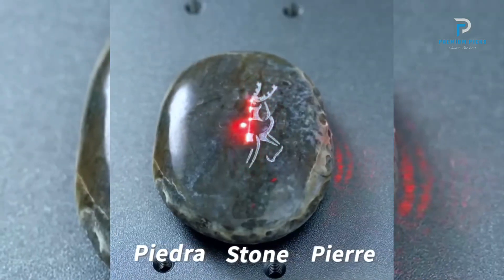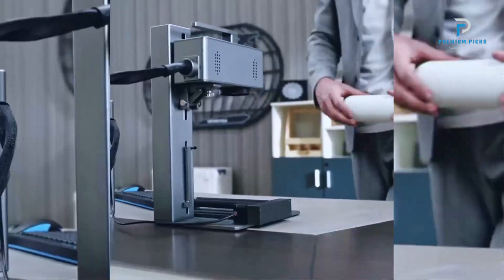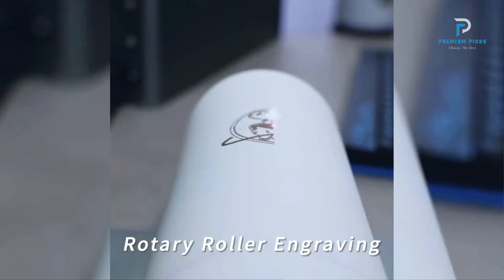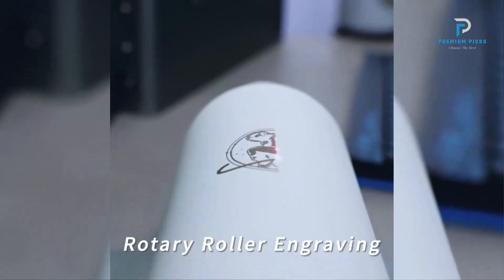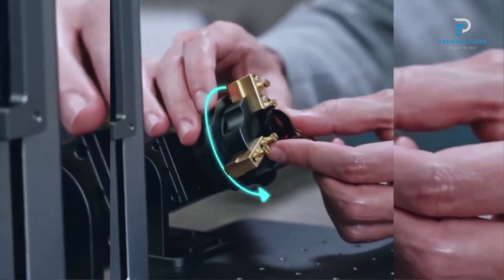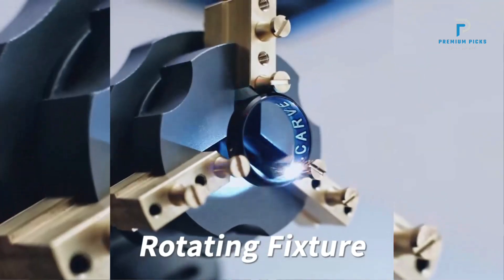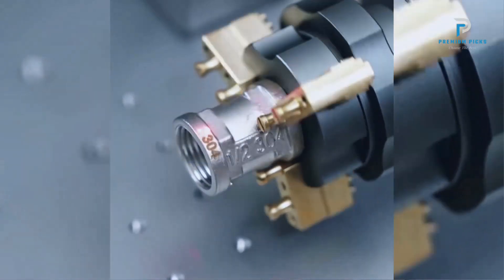Versatile Material Compatibility: This machine can engrave on all types of metals, including rings and bottles, as well as non-metal materials like plastic and leather, providing broad application possibilities. High Precision and Speed: with an engraving accuracy of 0.001 mm and a speed of up to 15,000 mm per second.